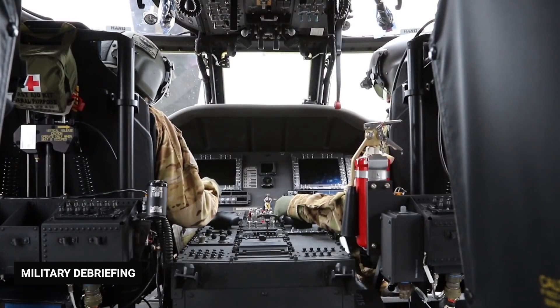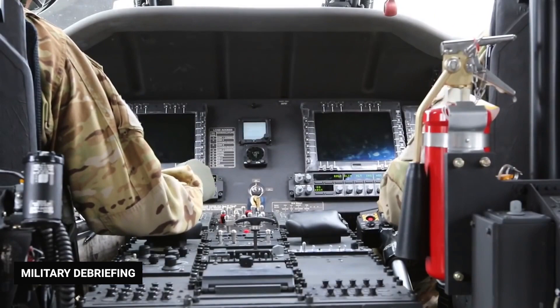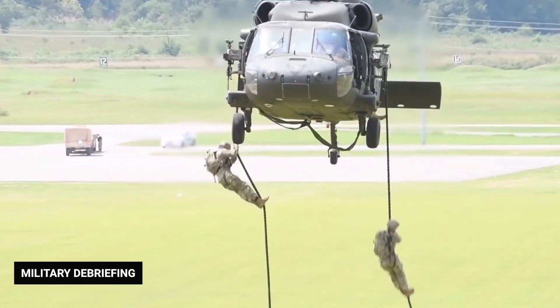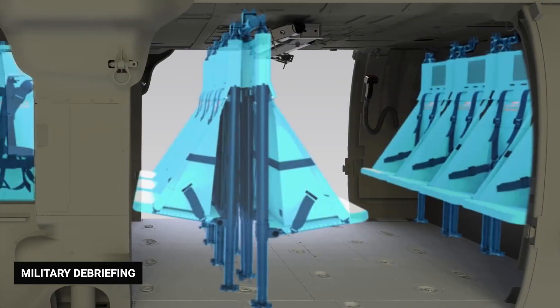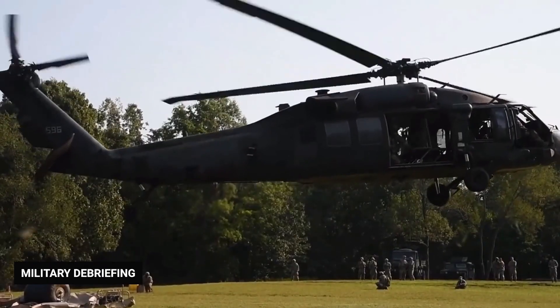Three crew members are required to operate the UH-60 Black Hawk, including two pilots and one crew chief. In addition to the crew, the Black Hawk can carry 11 fully equipped soldiers. Multiple tie-downs on the cabin floor allow the interior and seat arrangements to be reconfigured to accommodate varied missions.